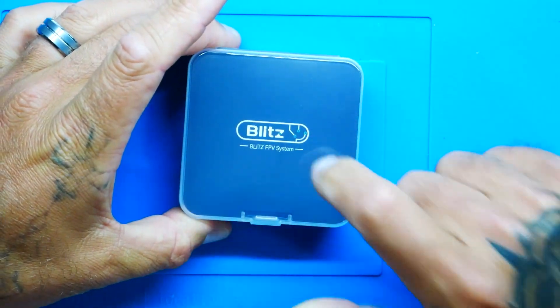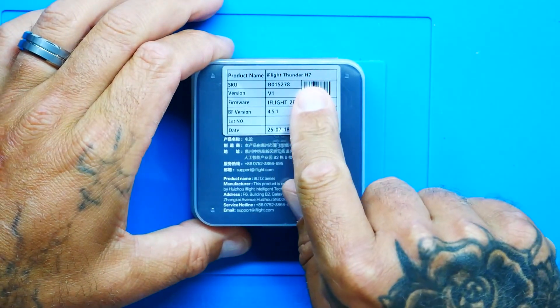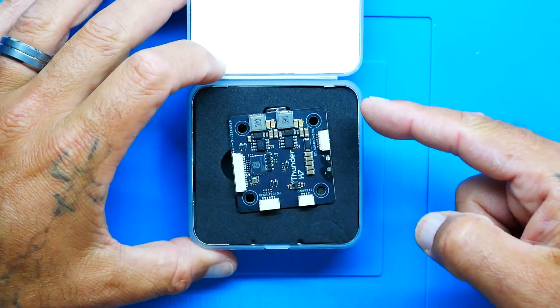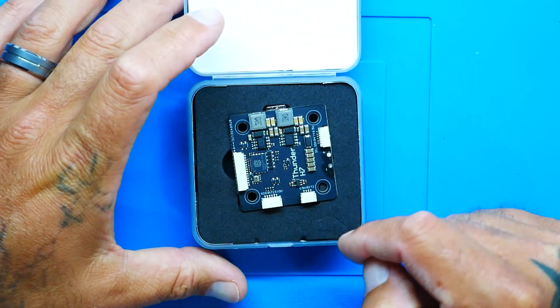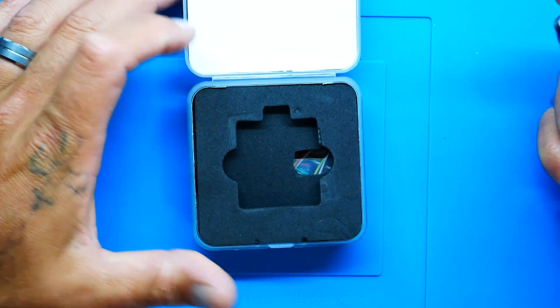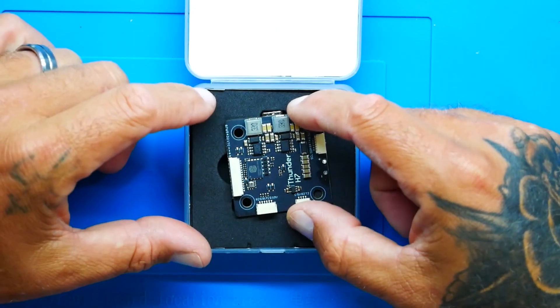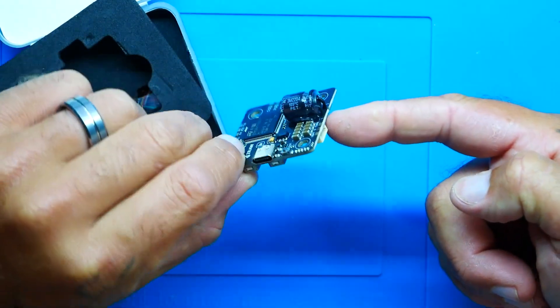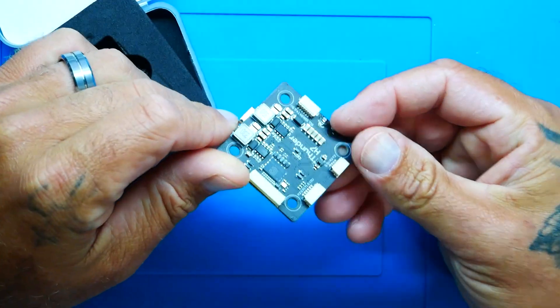Let's pop the top. This is an iFlight container and it comes very nicely packaged — it is the iFlight Thunder H7. Now, are you noticing what I'm noticing? The flight controller is actually in there crooked. The reason why is because it's so beefy that it can't fit in the regular cutout, so it's turned at an angle. They had to create a hole for this monstrous capacitor.